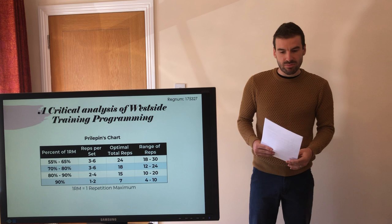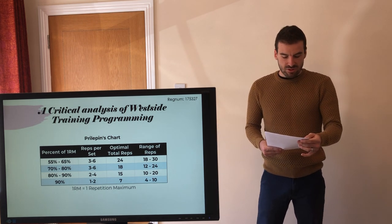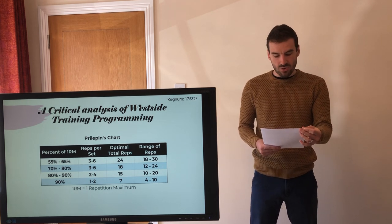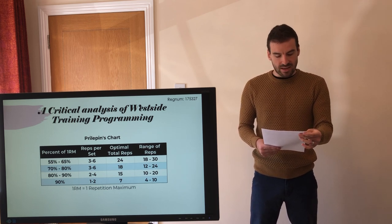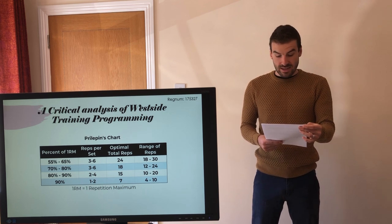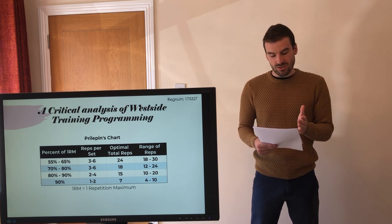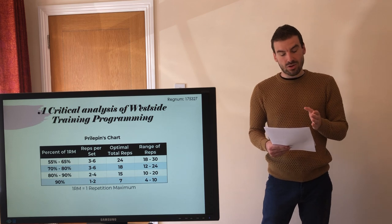This is A.S. Prilepin's chart, which is used in the Westside training program. It prescribes sets and reps for the optimal training effect in various intensity zones and was designed by observing high-qualified weightlifters. This table provides sets and reps that help the weightlifter maintain optimal technique and speed. It's important to consider and be cautious when trying to apply this chart to pure strength development with other exercises, and certainly with the goal of hypertrophy.